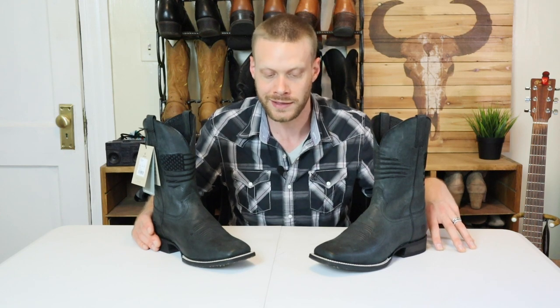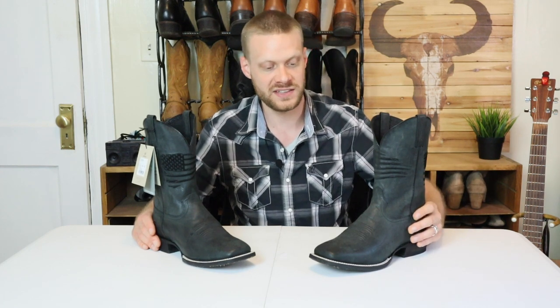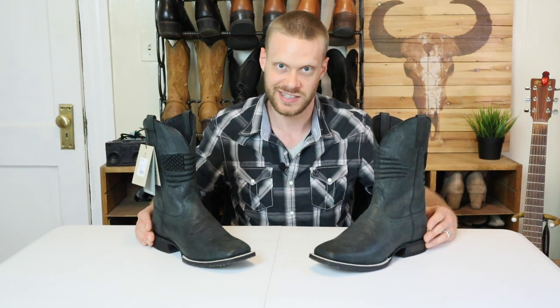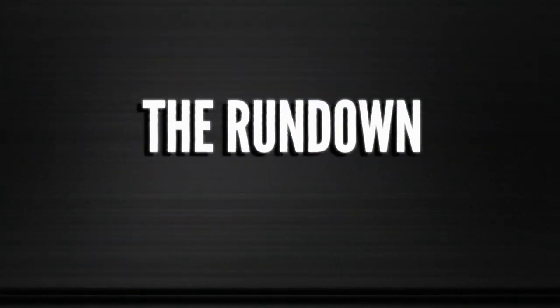This boot is from Ariat's Mexican-made line. The videos that I've done of Ariat in the past — their boots have been made mainly in China or Vietnam. I've done one quick impression video of a Mexican-made Ariat and since then I've wanted to spend more time with them. Finally, I'm getting the chance. So let's get into the rundown.